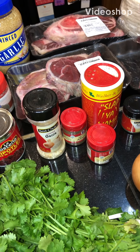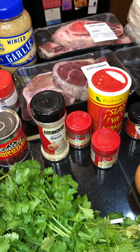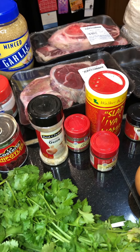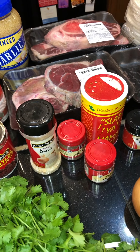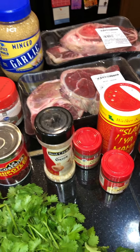Hey guys, welcome to Southern Ladies Recipes! Thank you all so much for joining me — I'm so glad you came to my page, your new favorite channel on YouTube. So today we're making some birria tacos. I know y'all seen them, I know y'all heard of them, I know y'all tasted them, but y'all ain't never had them Southern Ladies style!